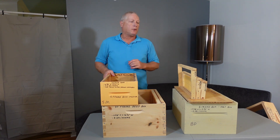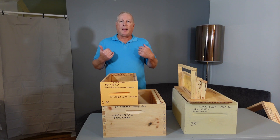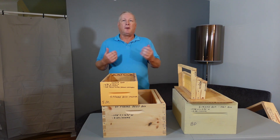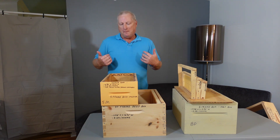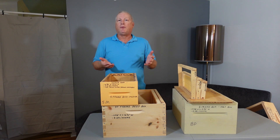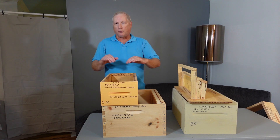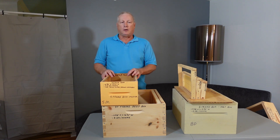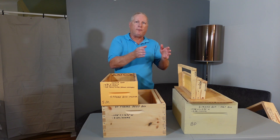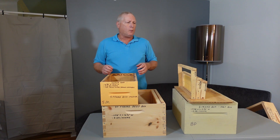The most common choices are an eight-frame or a ten-frame. I personally use eight-frames. For older beekeepers or beekeepers with bad backs, I raise my hives on an 18-inch tall hive stand with a couple of cinder blocks, so I can stand up and look down into the boxes before I start removing them for inspections. You can also take a spare box and move frames out a little bit at a time so you're not lifting a lot of weight all at once.